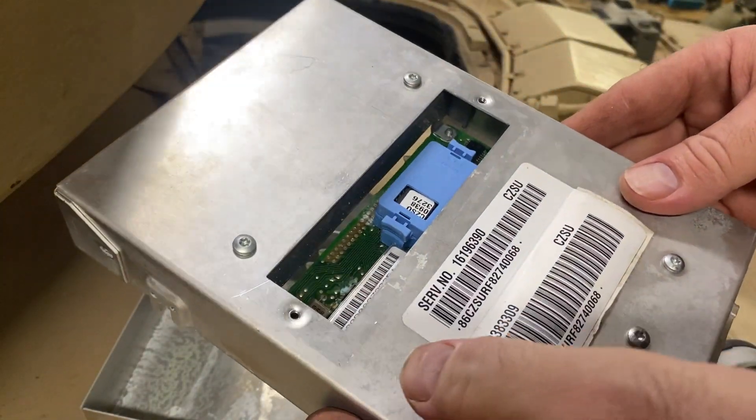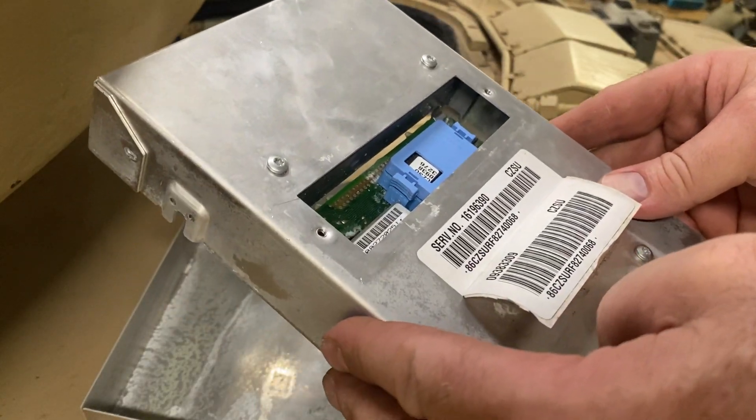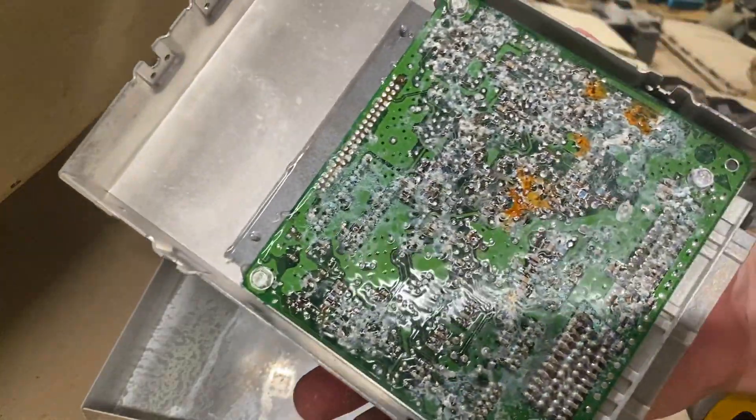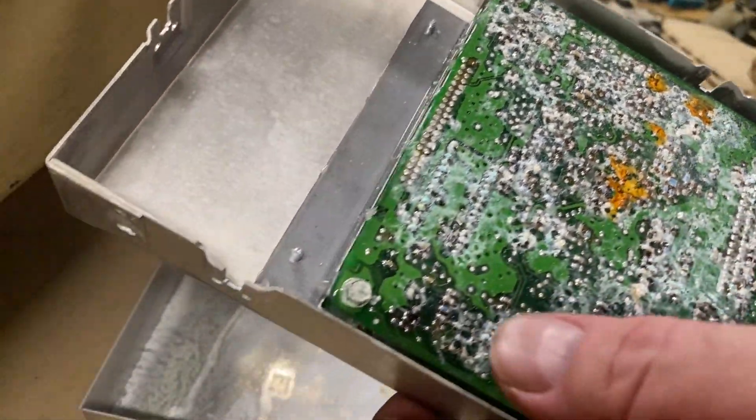Hey guys, so I was curious about this TCM and how bad it was. Like I said in the other video, this thing sat in water, had to be replaced. So I pulled it apart and we're done — it is over. This thing sat in water for a while.